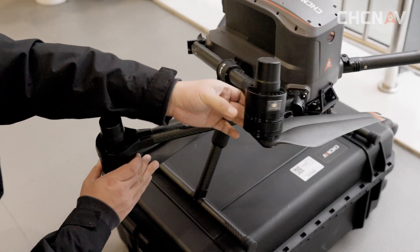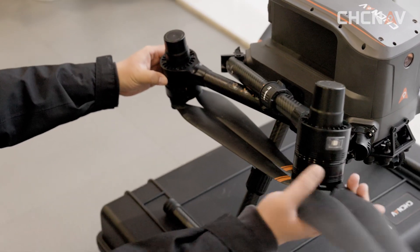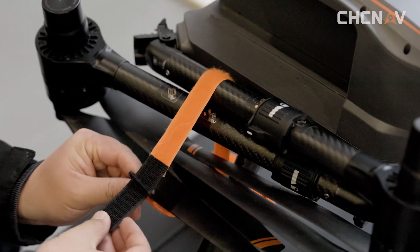Fold the rear arm first, then fold the front arm. Fasten the straps.